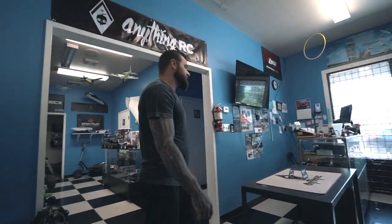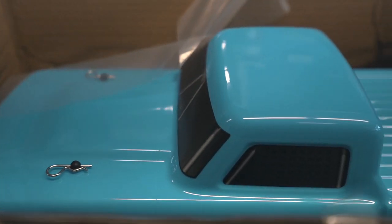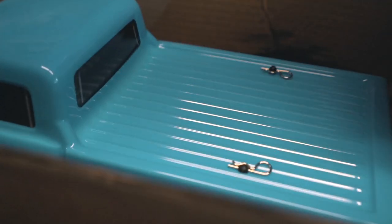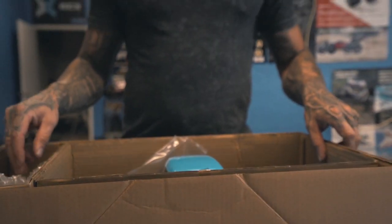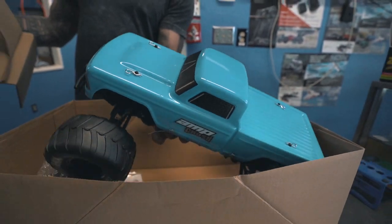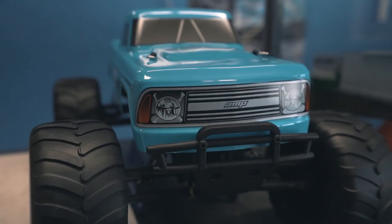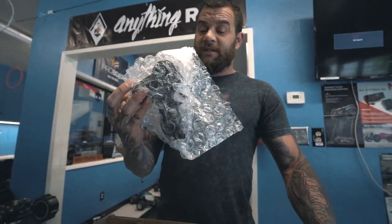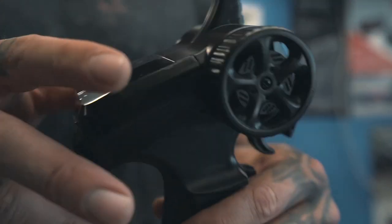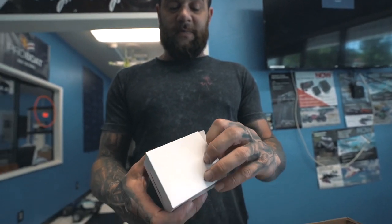Let's open it up and see what comes in the box. There's your truck, your instructions, batteries for the transmitter, your transmitter, those are your adjustments, pistol grip, and this is going to be your battery charger. That's what comes inside of the box.